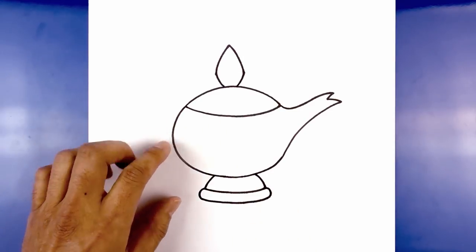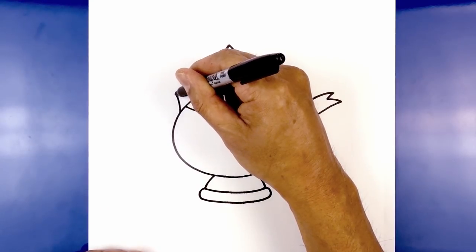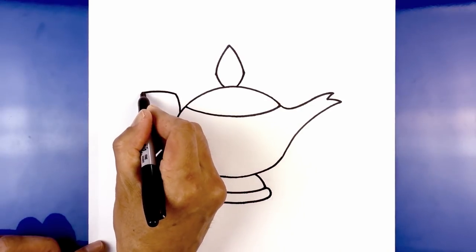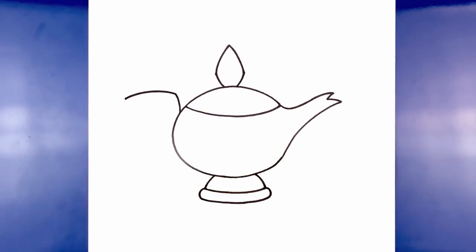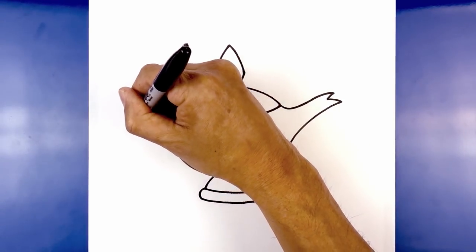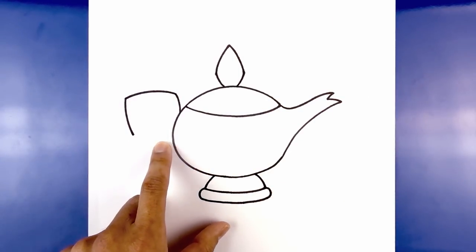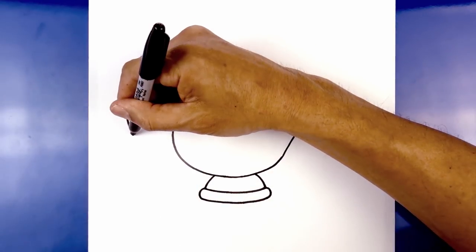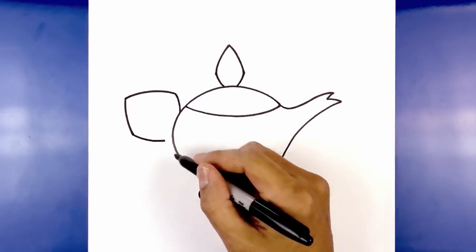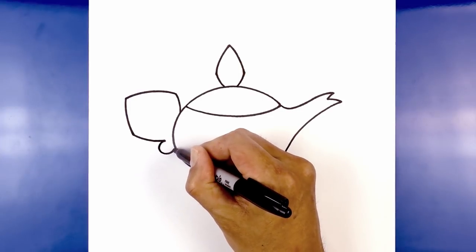Now let's move over to the left and draw on the handle. We start below the lid — step down, curve up and out towards the left. Now we're gonna round up the top, curve up and then back down. From here I just want to curve down and in with a slight curve. Then we're gonna pull this in towards the side of the lamp — we want to leave a little gap on the inside. Curve down and then in. Right at the end I want to add a circle, so I'll start at the end of the line, curl around and then back up in behind the lamp.